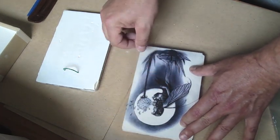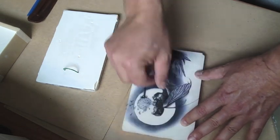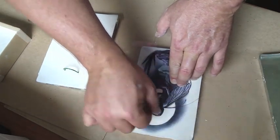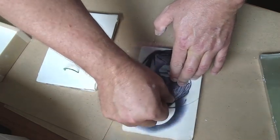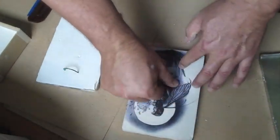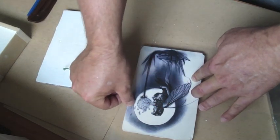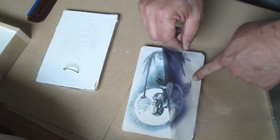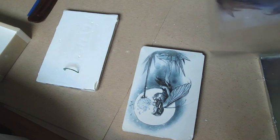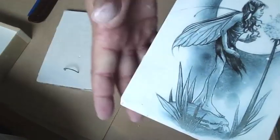Just go over any areas that could be enhanced. And voila — you've transferred the image onto your tile.